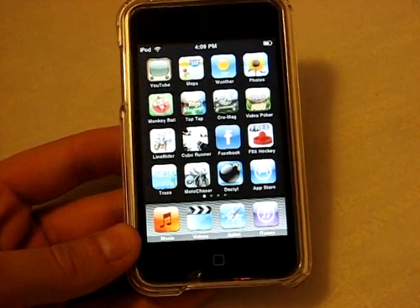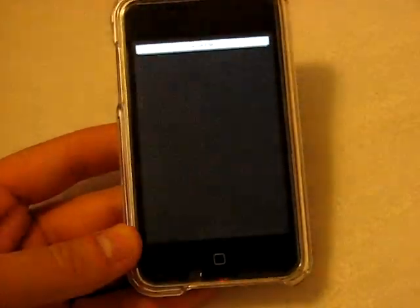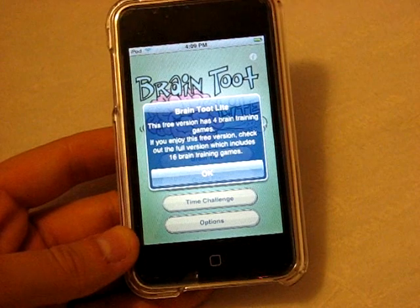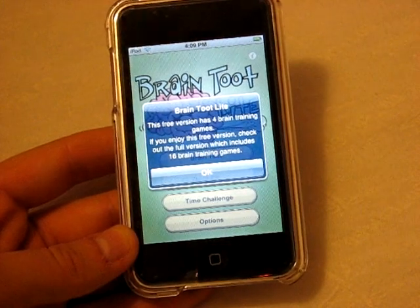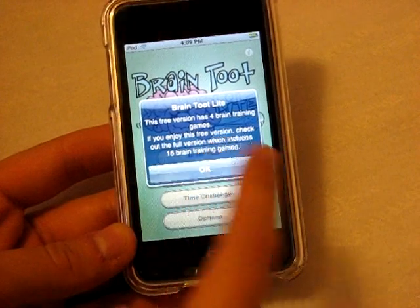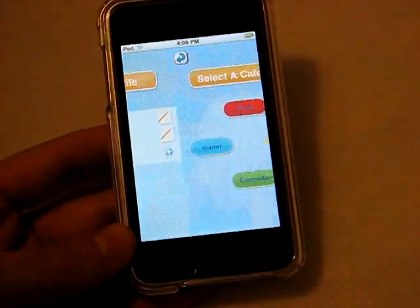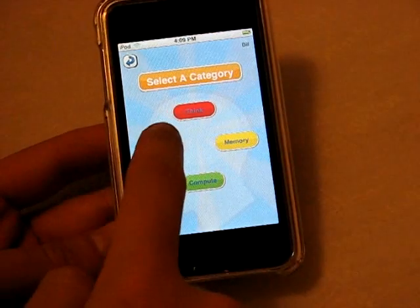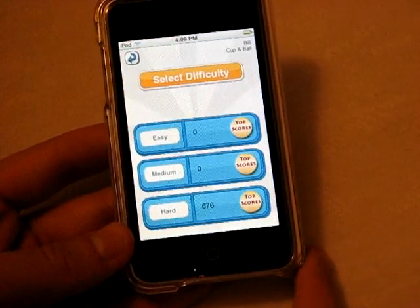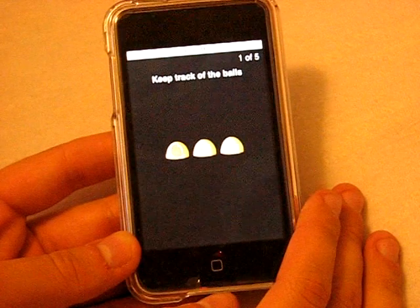Next application — Brain Toot Light. There is a paid version of Brain Toot, but the free light version here has four brain training games. If you enjoy the free version, check out the full version which includes sixteen brain training games. We're going to do quick play, use my profile, and select Vision. The only game available for vision in the light version is Cup and a Ball.